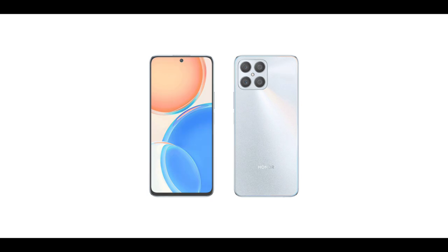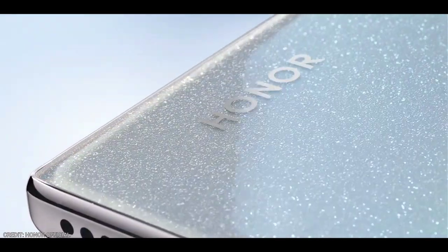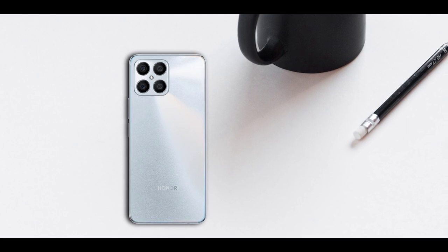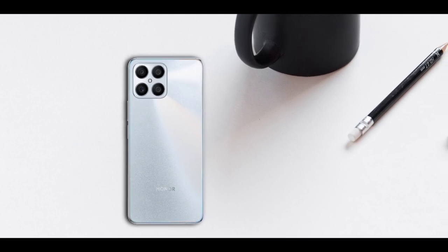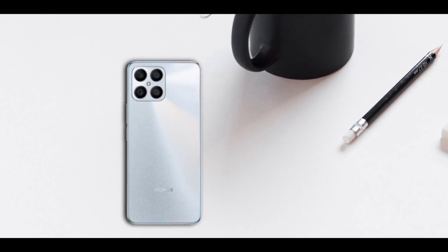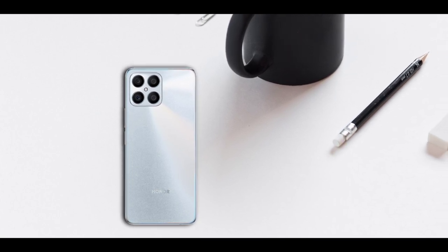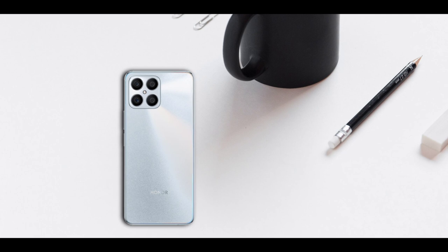We're all aware that Huawei and Honor make some of the best-looking smartphones. The Honor X8, just like many other Honor devices, is also beautifully designed. It has a flat frame design and the rear appears to be made of glass — it is very smooth and shiny as well.